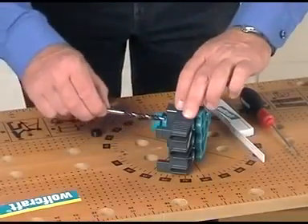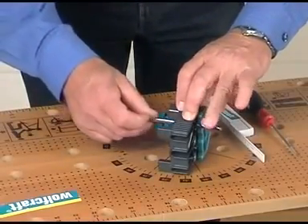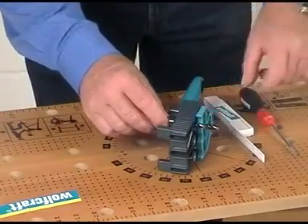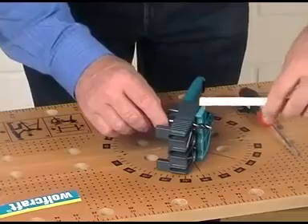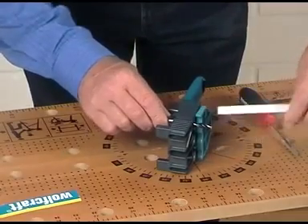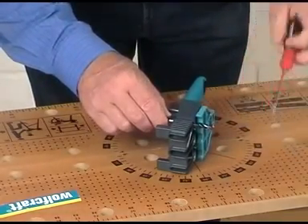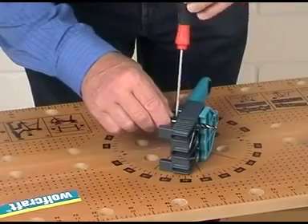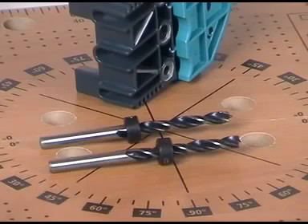These drilling depths can be adjusted exactly with a depth stop. Put the drill in the 8 mm drill bushing and put the depth stop on the drill. Adjust the desired projecting length and afterwards lock the depth stop in position. As we need two different drilling depths, a second drill with depth stop is a good and quick help.